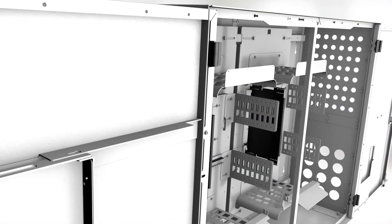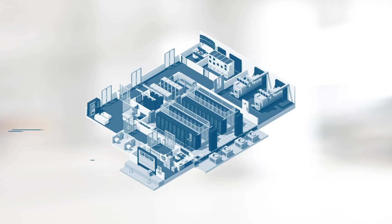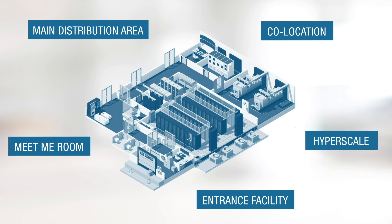This enclosure belongs to a family set of solutions that is used as a demarcation point in meet-me-room, entrance facility, or MDA within data centers, colocation, or hyperscale environments.